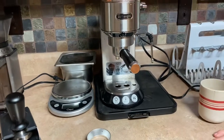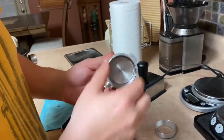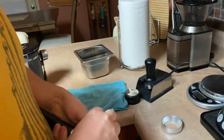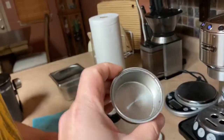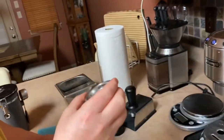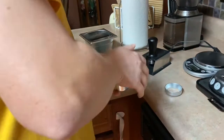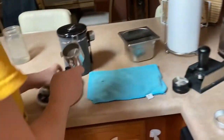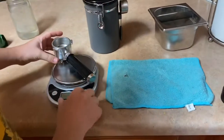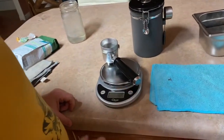Alright, let's make an Americano! Here you can see the non-pressurized basket — this is the one I bought online. The one that came with the machine is the single pressurized basket. But I have the non-pressurized as my modification.